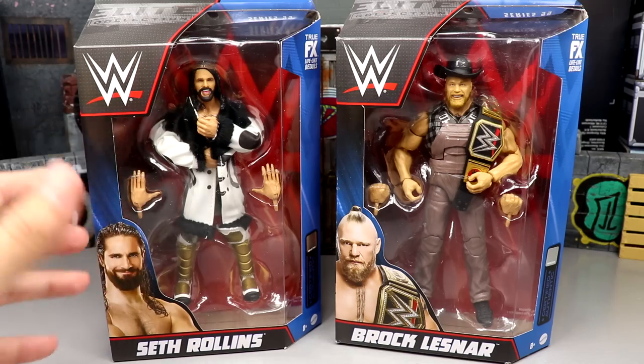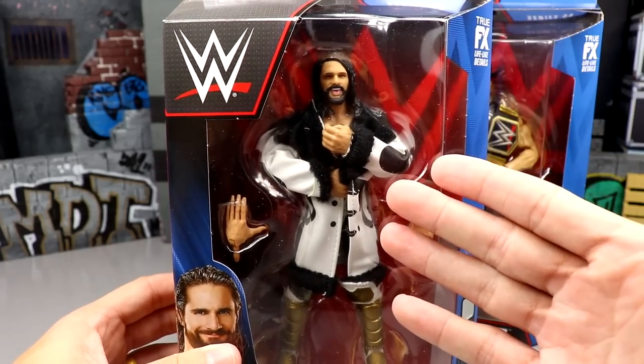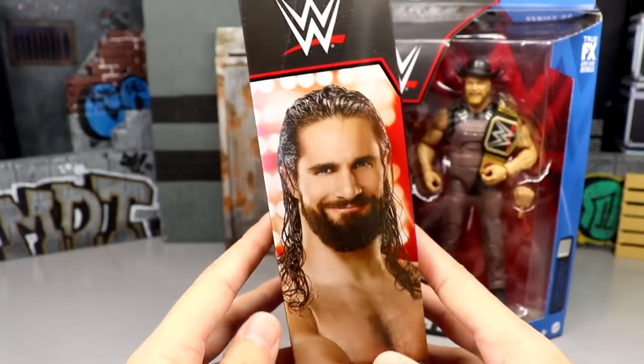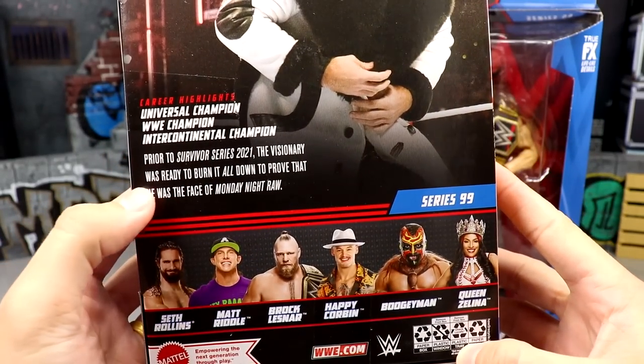If you guys missed my top 10 Ultimates of the year, go check that out. Here is Seth Rollins. Here is Brock Lesnar. Very excited for this review today. Here is Seth Rollins — beautiful looking jacket in here, even though that head sculpt is just ridiculously old. Here is Seth Rollins on the side. You got an image of Rollins on the back there. Rest of the figures in the wave, got a little bio read.